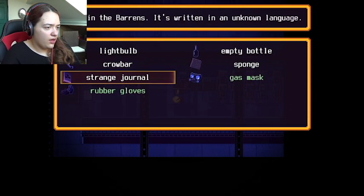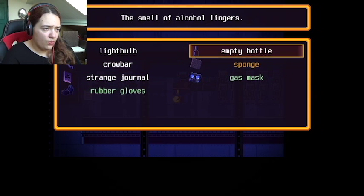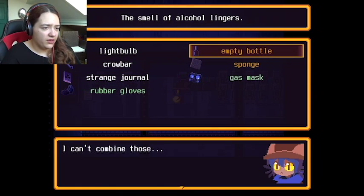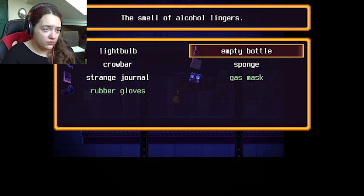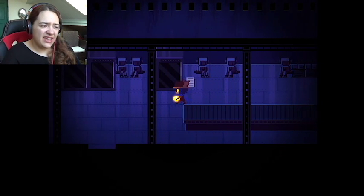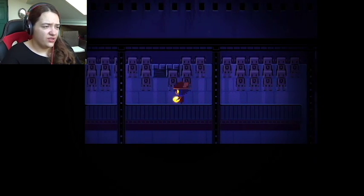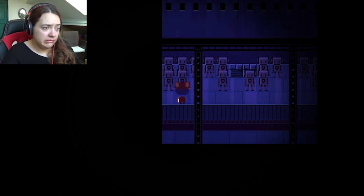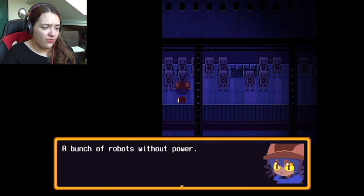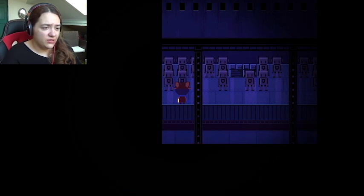I have rubber gloves but I don't know what to do. I don't know what to do with the empty bottle. I might be able to seal the gas in there if I try, but I need something to shut it off. A bunch of robots without power — I guess the generator can only do so much.